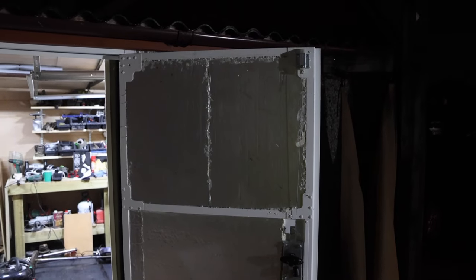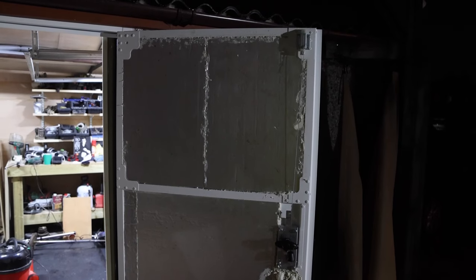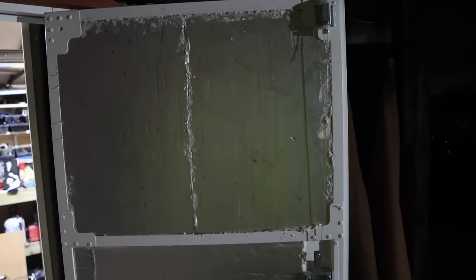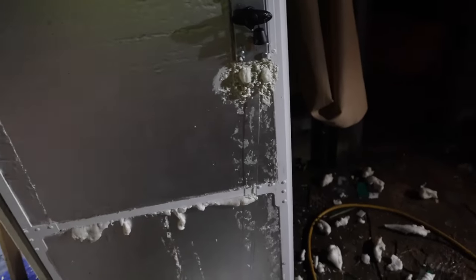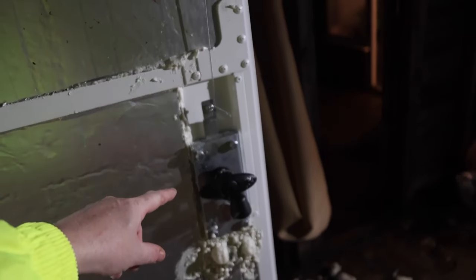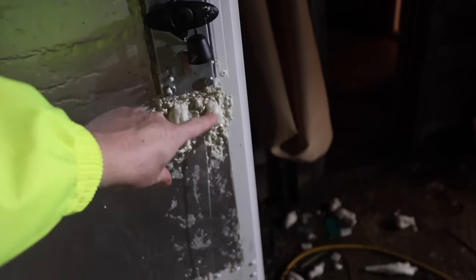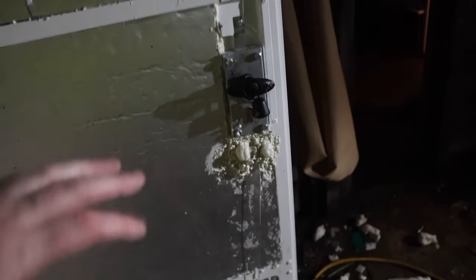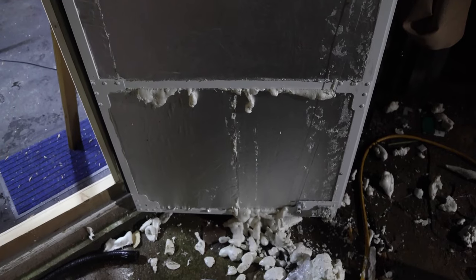I'm outside insulating the door with 25mm insulation board. I've put quite a bit of it on in between the metal beams that go across. Around the lock I managed to get the company to install some new bolts to secure the lock in place. I'm just filling expanding foam in the gaps and voids — it's not pretty but we'll tidy it up and then put some aluminium tape on there to finish it off.